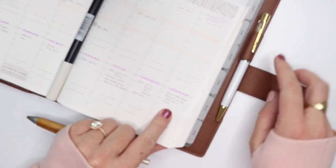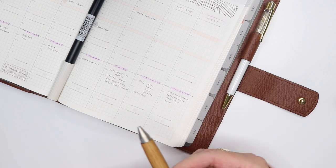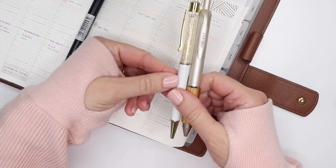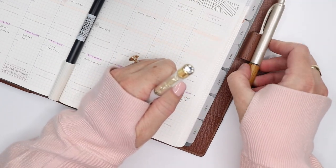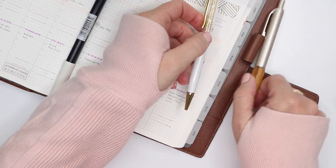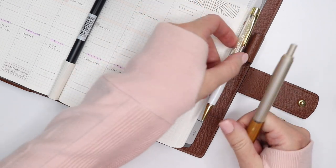One last thing: the Pen Gems do slide in and out of my pen loop very nicely. The Pure Malt is a little bit thicker — you can see the size difference. It would be a lot of work to get it through the loop, so I end up just clipping it there, or I keep a Pen Gems in my planner and have the Pure Malt available in my pen pouch or in a cup.